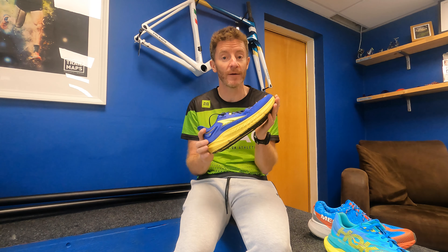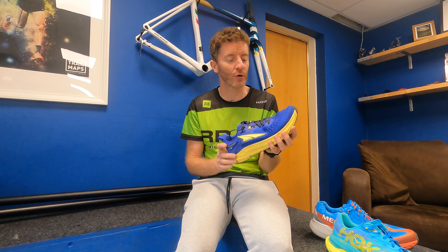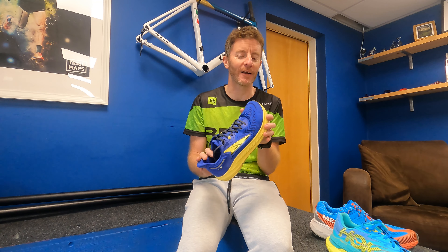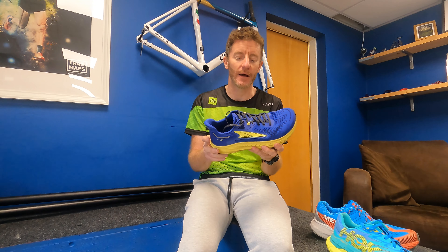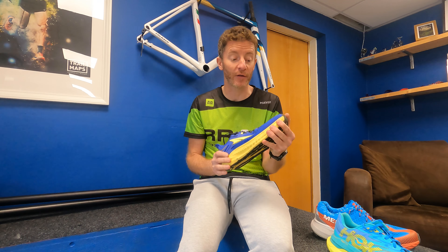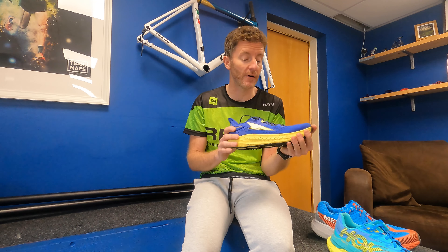First of all, a new brand for us — it's Altra. We've looked at it for a few years and watched it evolve as a company. It's very different. The older shoes were a little bit funky-looking, not particularly in a great way, but they've given them a makeover. The tech has moved on a little bit as well, and I'm pleased to say we're going to be stocking these in the next couple of months because I really like them.